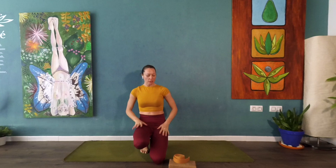Hi everyone, my name is Amanda Day and today I want to talk about healthy hips and healthy knees when doing Virabhadrasana 2, Warrior 2.